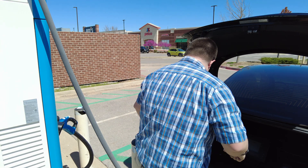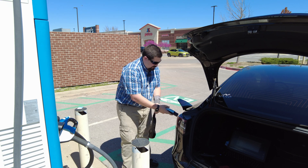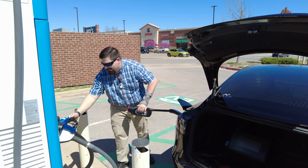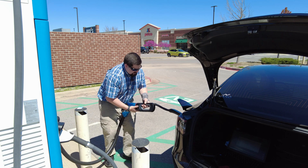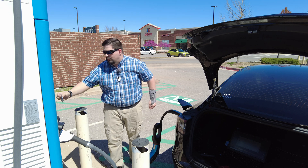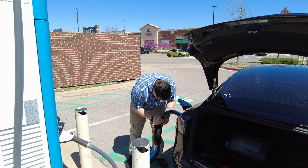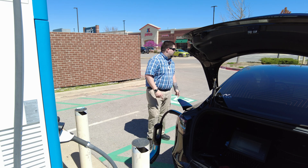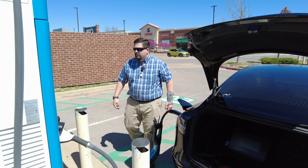Let me try the CHAdeMO adapter here on this one too. Grab this CHAdeMO — it's getting hot out here, probably in the 80s. These are super hard to snap in. Okay, it's in. CHAdeMO — I hit it with my card. I heard the charger click. There's a little green light on the adapter, so it clicked. Charging failed — charging permission failed.